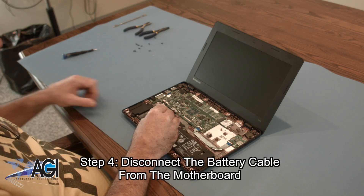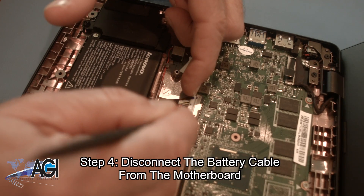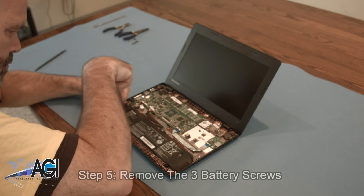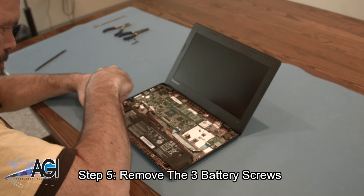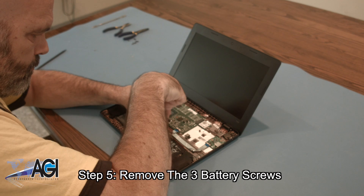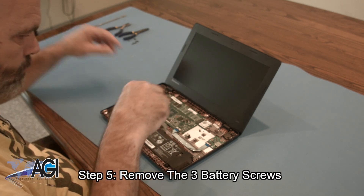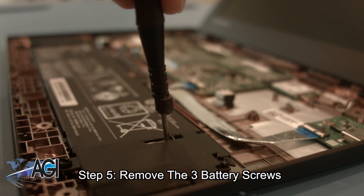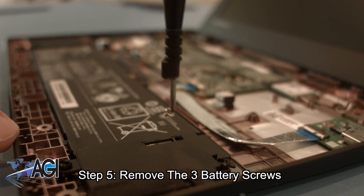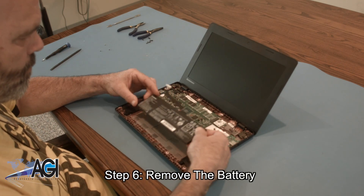Next, you will disconnect the battery cable from the motherboard. Now, you will remove the three battery screws. You can now remove the battery.